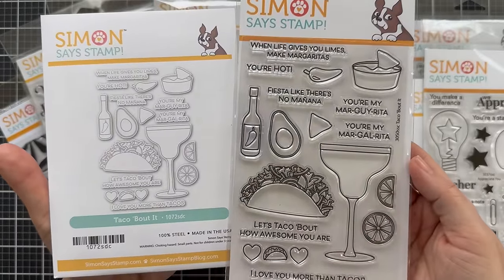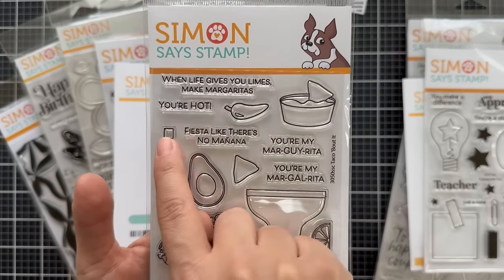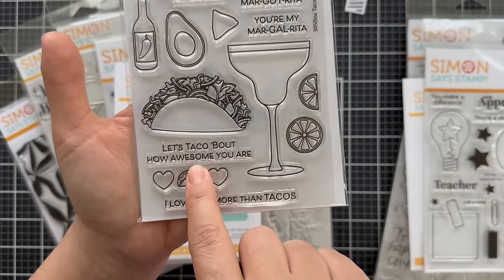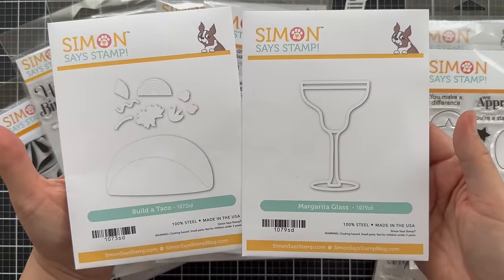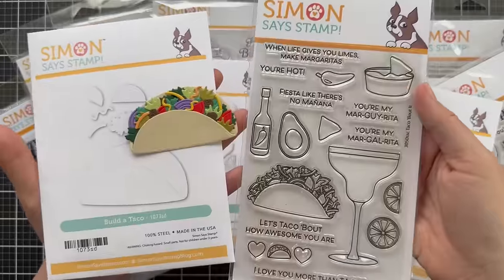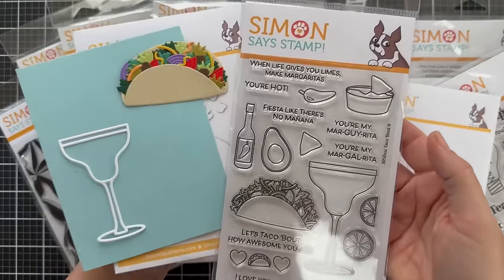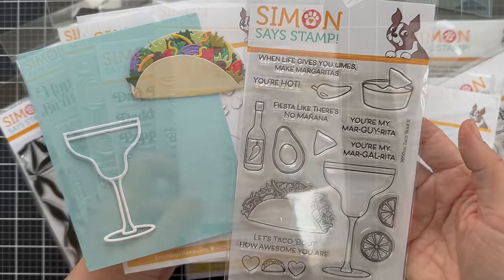Next up is Taco Bout It — I'm excited about this one. Anyone else love tacos? Lots of iconic images. Sentiments include: 'when life gives you limes, make margaritas,' 'you're hot,' 'fiesta like there's no mañana,' 'you're my mar-guy-rita,' 'you're my mar-gal-rita,' 'got you covered,' 'let's talk about how awesome you are,' and 'I love you more than tacos.' There is a standalone Build a Taco die set and also a margarita glass. The Build a Taco die goes great with this Taco Bout It stamp set — I created a card I'll show at the end. With the margarita glass, you could do some fun things filling it with different colors of drinks, making it real fancy. There are also some taco themed sentiment strips I'll show later.